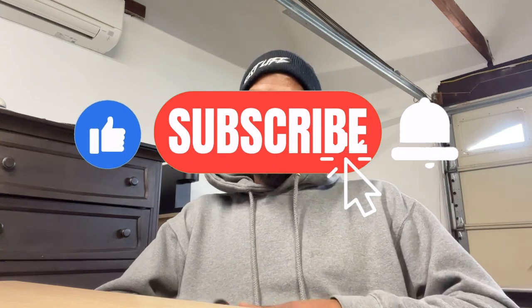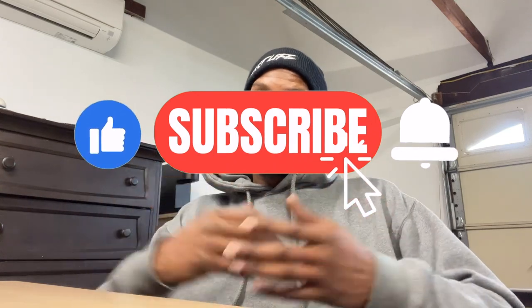If this video helped you or answered any of your questions you had about applying DTF on 100% polyester, you know what to do — smash that subscribe button, like this video, and share with someone else it might help. Thank you guys for watching, and until the next one, it's your boy Mr. T-Shirt, signing off. Peace.